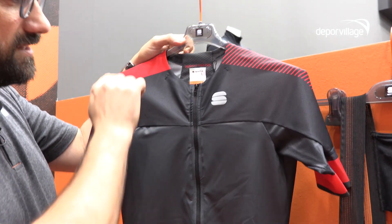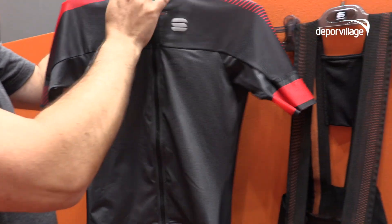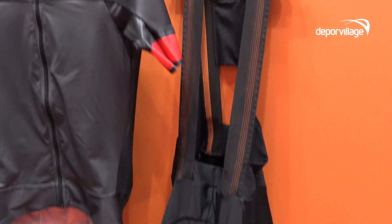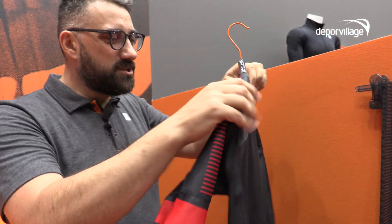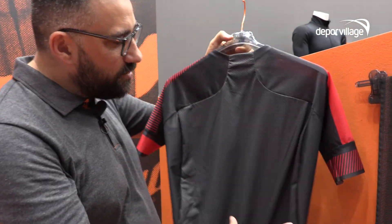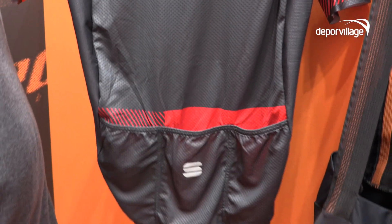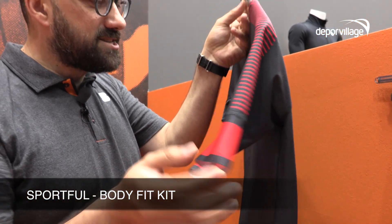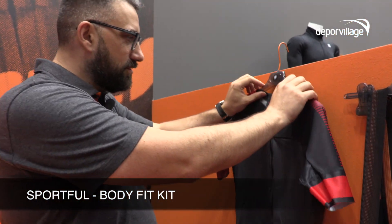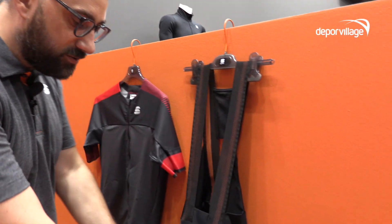It's totally breathable. It has a totally new cut around the neck because the athletes said it was a little bit uncomfortable, so we made it better. It has a new construction of the back, so we have a really breathable fabric on the back. We have the obvious three pockets. We updated the sleeve construction, and this also goes for the new bib shorts we have here.